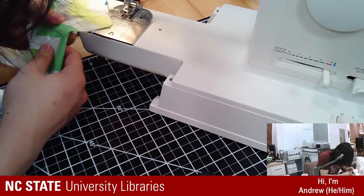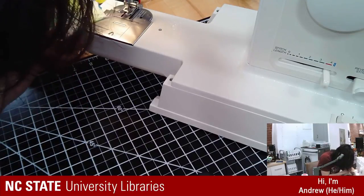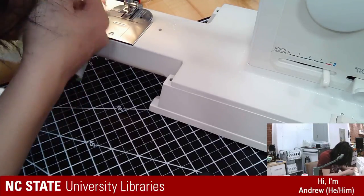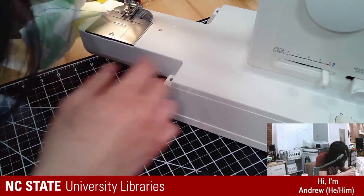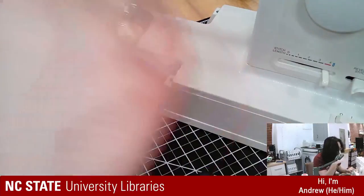It's a really nice, pretty stitch. The bottom looks really good too. I'd probably adjust the bottom tension, but it's really good.